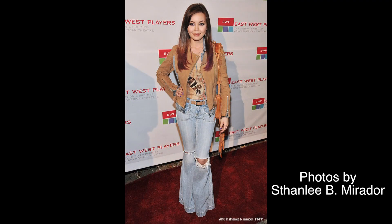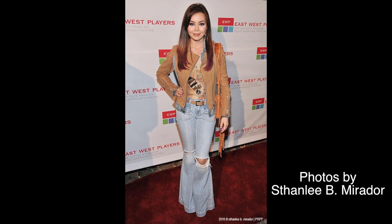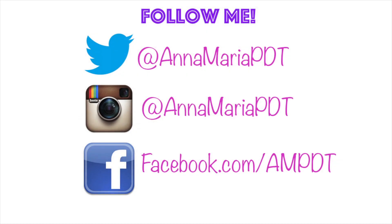Oh, and I also dyed my hair purple on the ends — my hair lady did a great job. It's been three weeks so it's a little faded, but I'm thinking about filming how she does my hair. If you guys want to see that, give this video a thumbs up. And here are the red carpet photos — I actually went to support my friend and star of the show, Mr. John John Briones. Thank you so much for watching and I will see you guys in my next video.